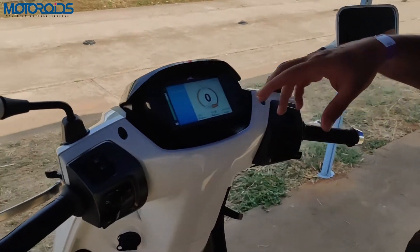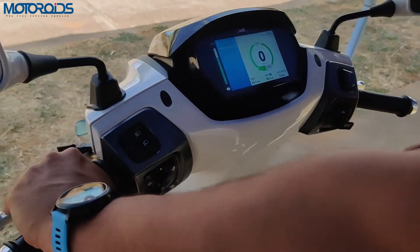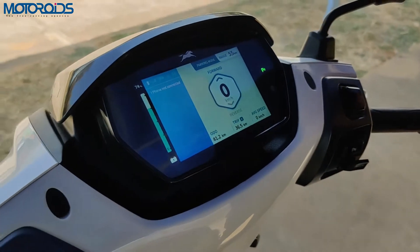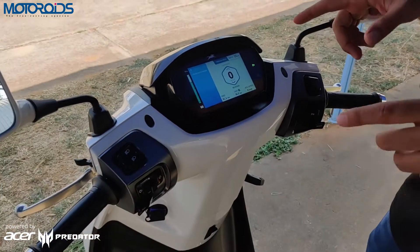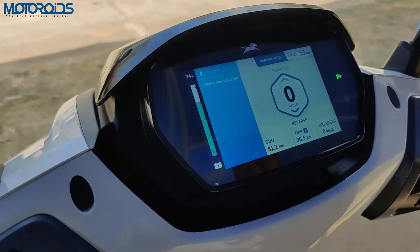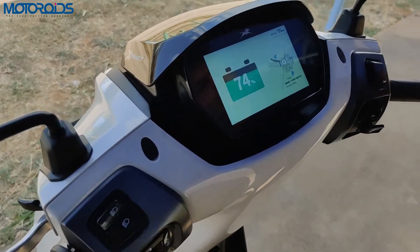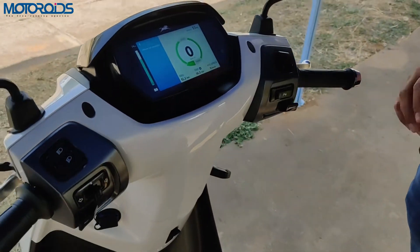This vehicle also comes with park assist. Press the brake and the park button to get into parking mode, where the vehicle can move forward up to 12 kilometers per hour and backwards up to 3 kilometers per hour. When reversing, there's a chime so you know the vehicle is going backward. To exit parking mode, press the brake and park button again.